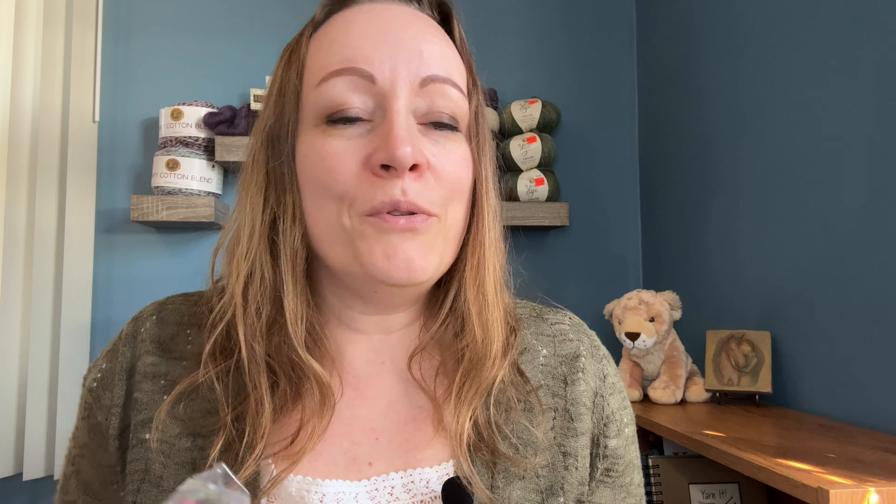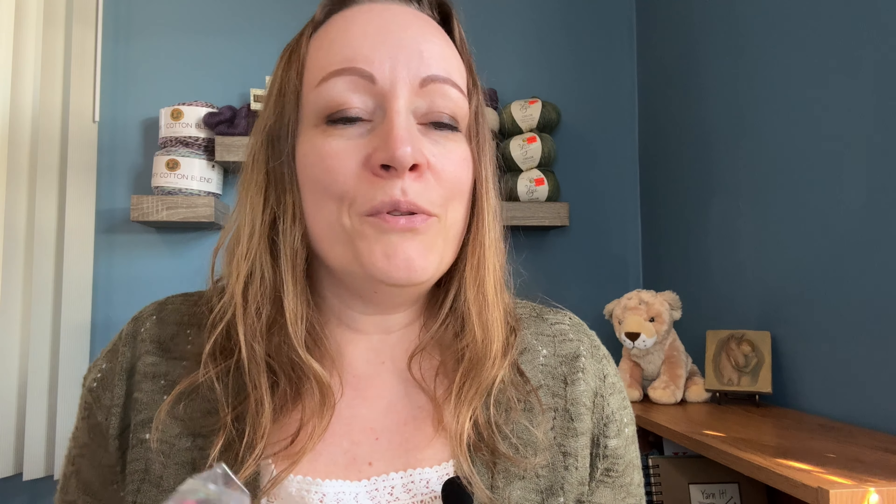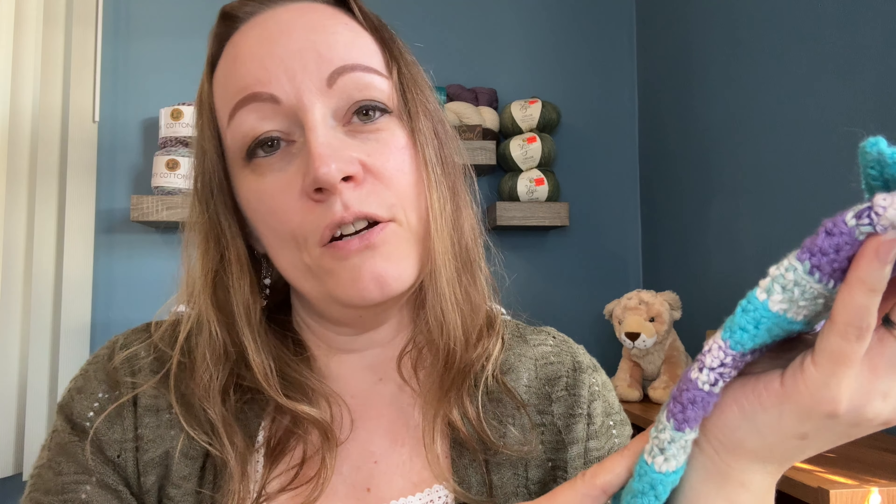I found this pattern on Etsy and I'm going to leave a link below so you can find it. Now you may not know that I make rice bags from time to time — they're called rice bags or rice packs. I used to make and sell a lot of them years ago, and now people come to me and ask me to make them. I made my friend a couple, and I made another friend some too. This one I made with some sloth fabric, which I found so adorable, and this one is kind of a plaid color that reminded me of spring. I usually wrap them in freezer bags since rice packs can go in the microwave or freezer.